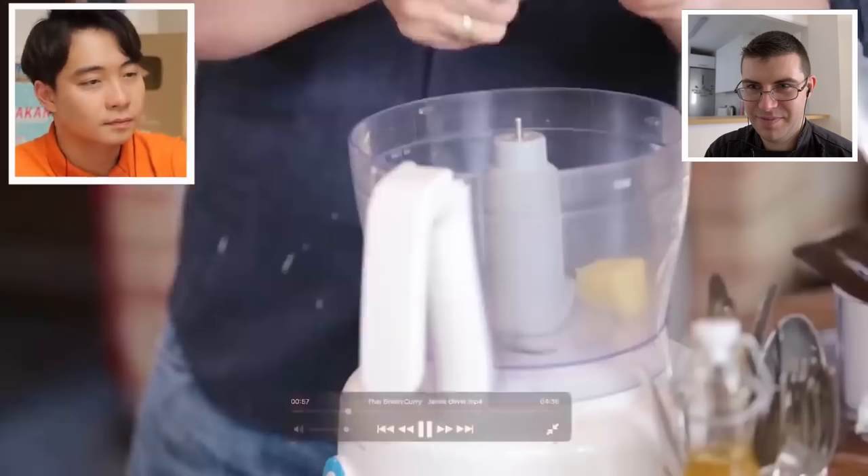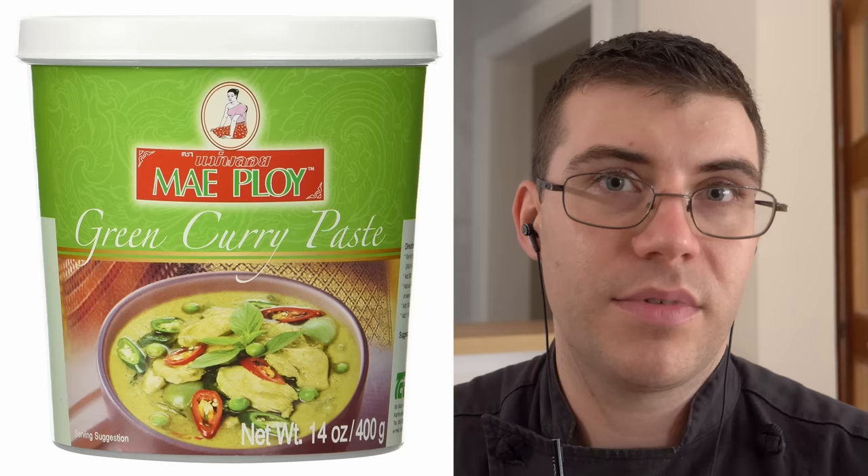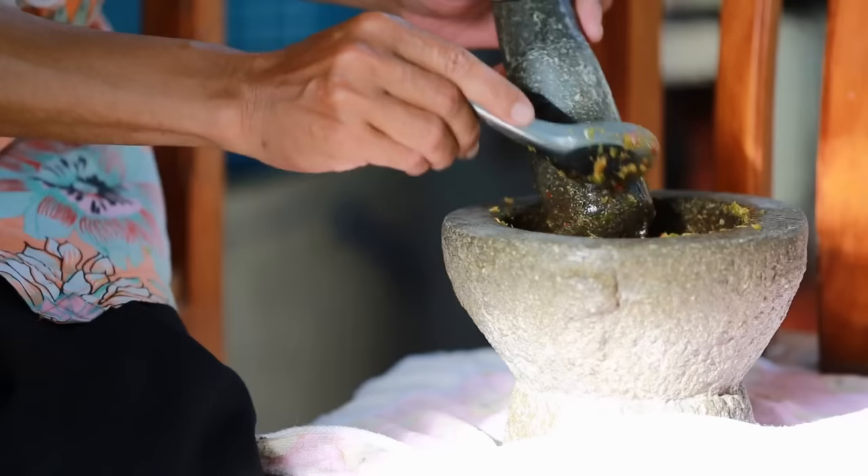Now like I said in my last video with Jamie making his green curry, if you cannot get all the authentic ingredients, you will have to substitute. If you don't want to make the paste yourself, getting Mae Ploy is a very good curry paste - it's Thai and has everything in it. If you can get galangal and the authentic ingredients, you should use them.